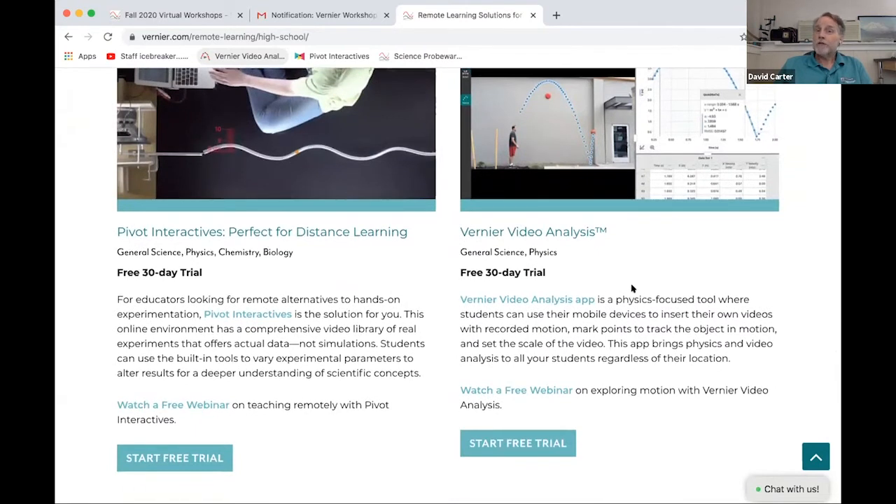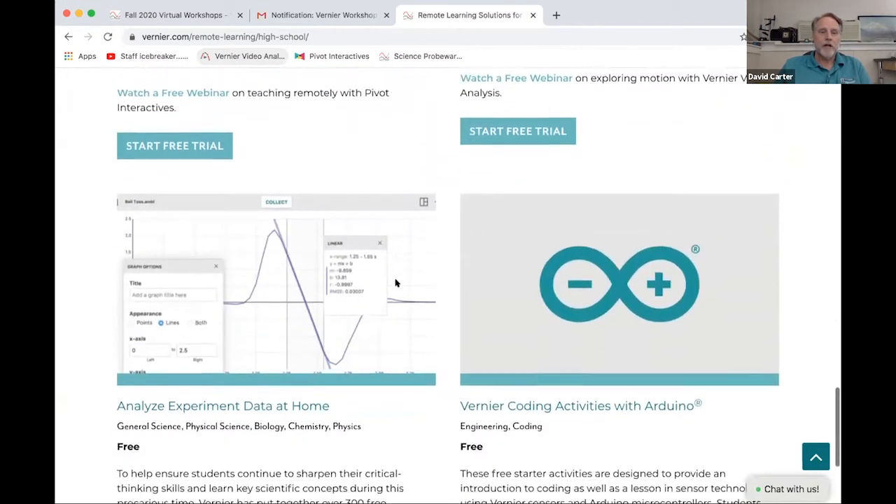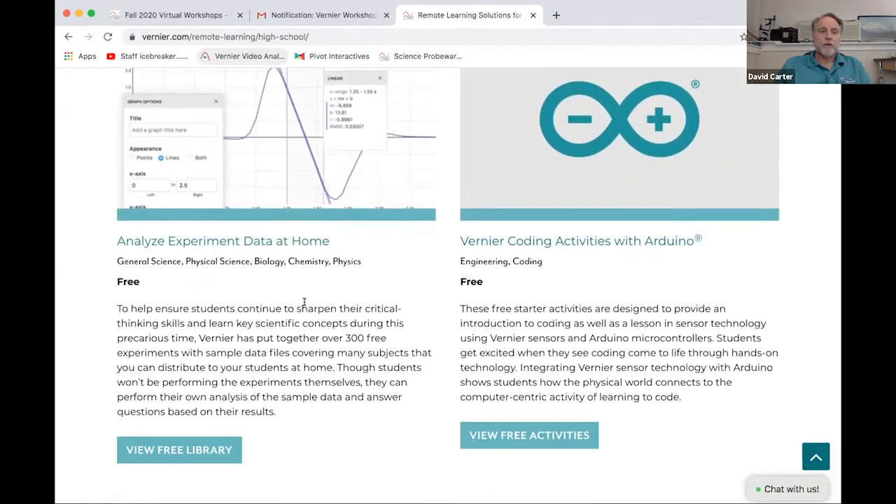There's also Vernier Video Analysis — Tom's going to be doing some work with that. Some of you may be familiar with Pivot, and there have been some other Pivot webinars, so that's another resource to check out. But what we're actually going to start off with here is 'Analyze Data at Home.' What we've done is create a library of experiments where we have the data and the actual experiments available for free download. The idea is that maybe you're teaching remotely and would like your students to analyze real data from an experiment.